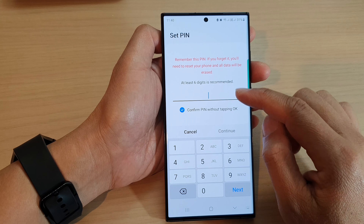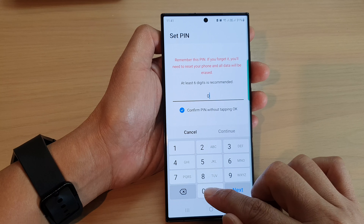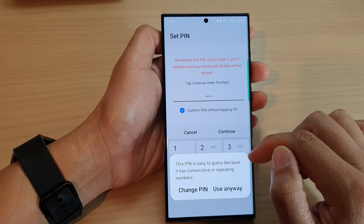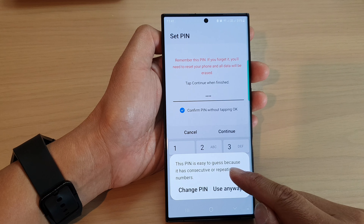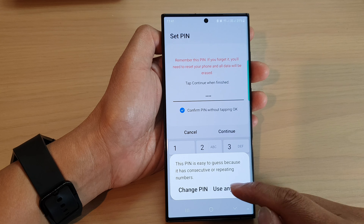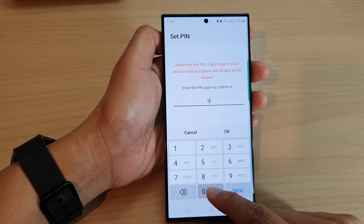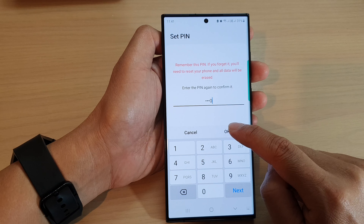Now, put in a pin that you would like to use. For example, I'm going to put in a pin and then tap on continue. Now, if the pin is too easy, you can choose to change the pin or use it anyway. Then put in your pin again to confirm.